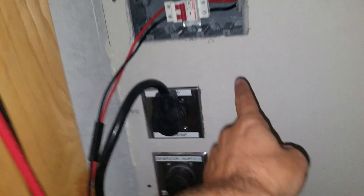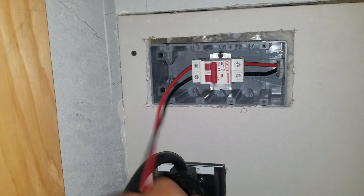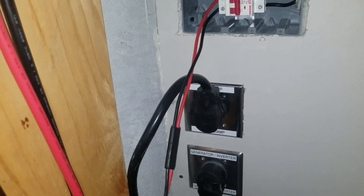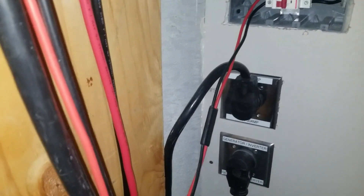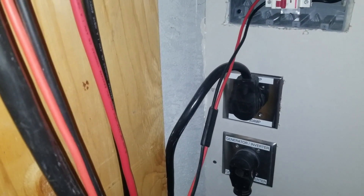I got it coming in from outside with 10 gauge wire. I got a breaker, solar wire goes in and connects to the panel. Here I have my grid power — this is supplied by a 30 amp 110 volt that comes in and charges the battery in the event that there is no solar.